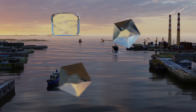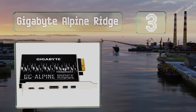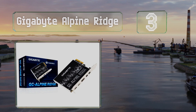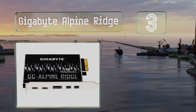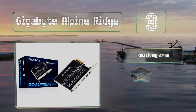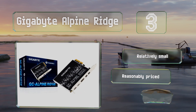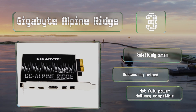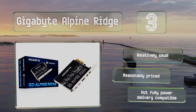Halfway up our list at number three, as long as your mainboard has the proper headers, the Gigabyte Alpine Ridge can help you take advantage of the protocol's ridiculously high bandwidth. It's certified by Intel, though it may or may not play nicely with macOS. It's relatively small and reasonably priced, but it's not fully power delivery compatible.